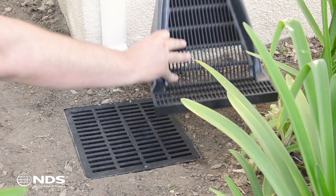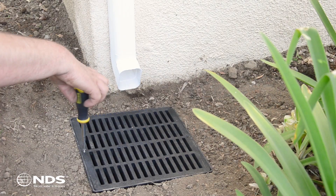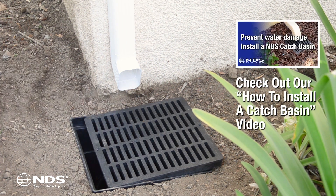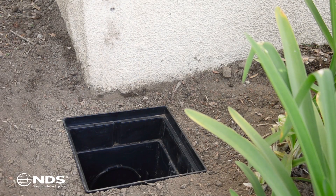The downspout has a tall profile as seen here. At this residence, we are retrofitting an existing catch basin system. Our first step at this home is to remove the vertical section of the downspout from the gutter and building wall so that we can make proper measurements.